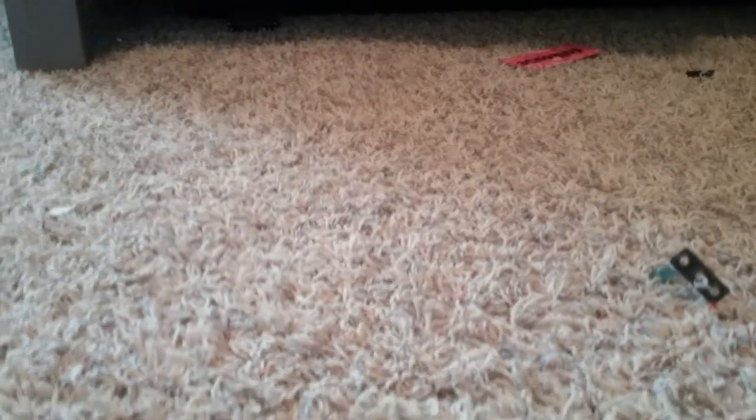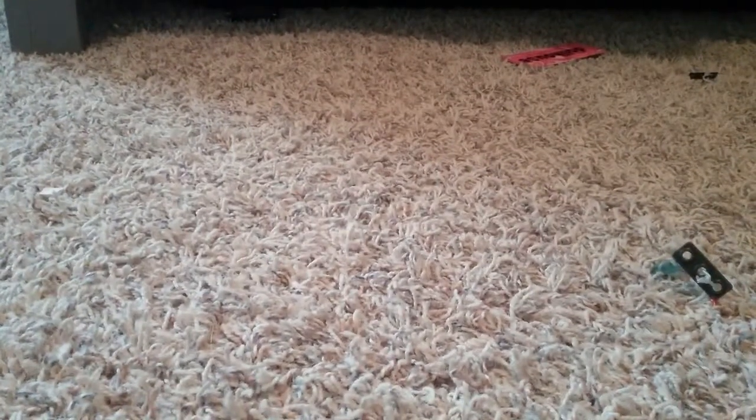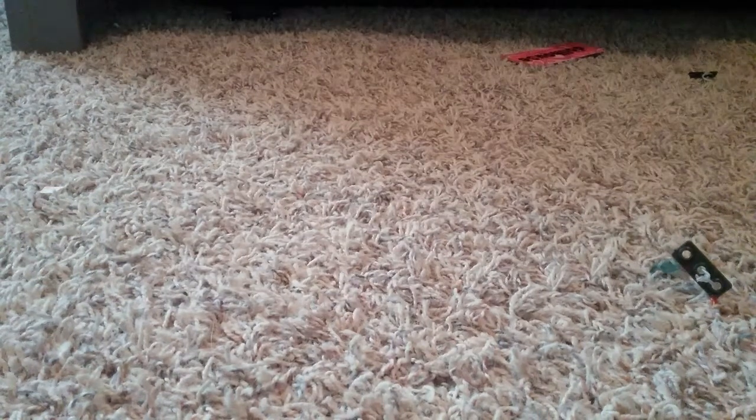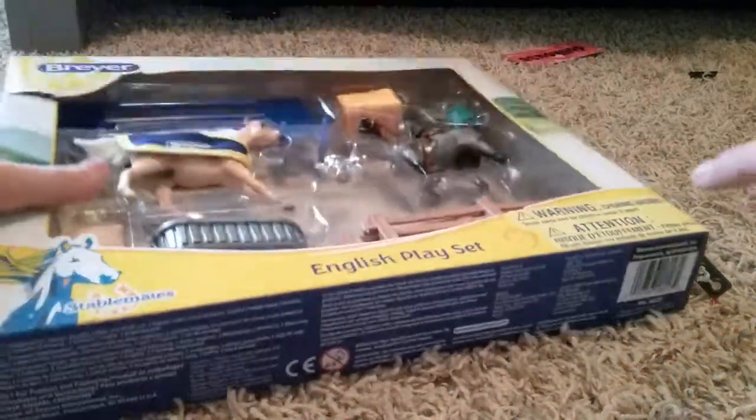Guys, if you watched my last video, you guys will know what's going on. I got this new thing for Christmas, so let's get started. I already opened it, so I decided to just put it back in the box. I'm going to be opening up this cool stainless steel set. Let's open it up.